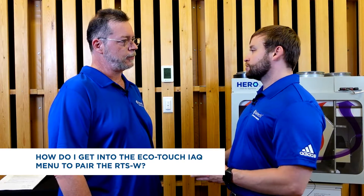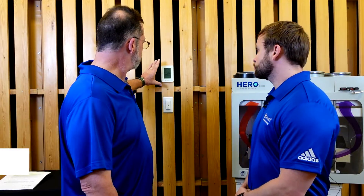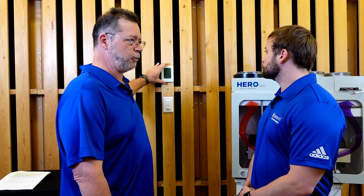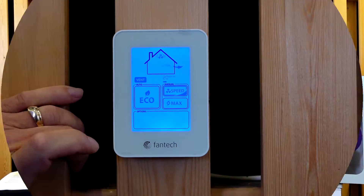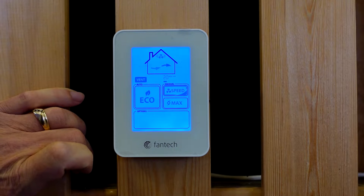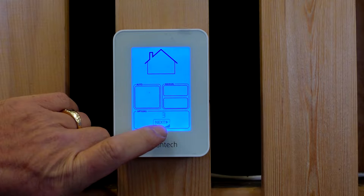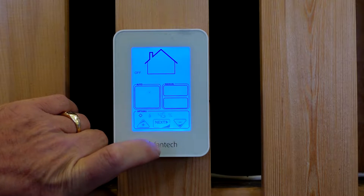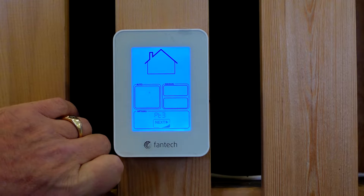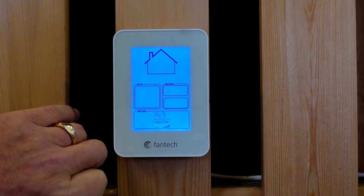To get into the EcoTouch IAQ menu to pair the RTSW, first make sure that the EcoTouch IAQ is installed in its permanent location and verify that it is wired. Then on the EcoTouch IAQ control, press the options button at the bottom of the screen. Once there, press next during the initial five-second countdown sequence to enter the user options screen. Now press next until you enter the pairing screen. The pairing screen shows PT0 at the bottom, where zero is the current number of paired timers.